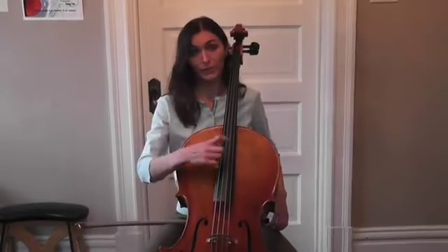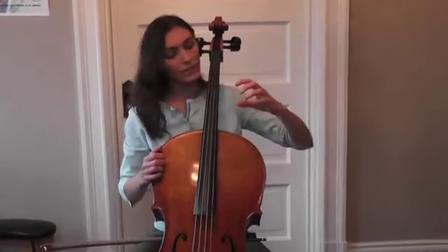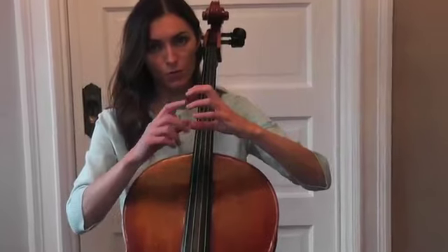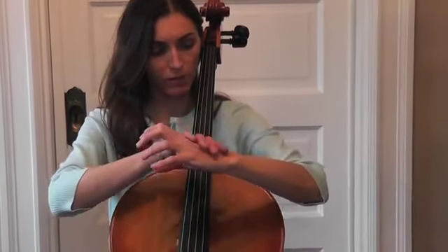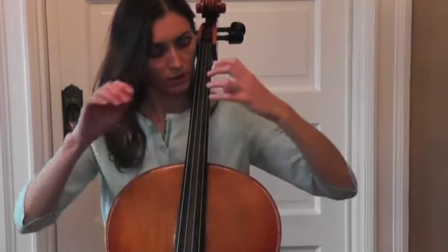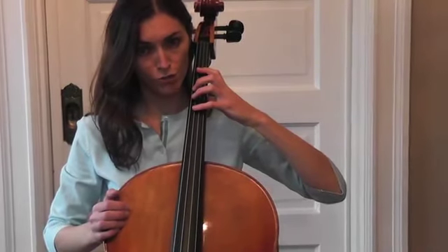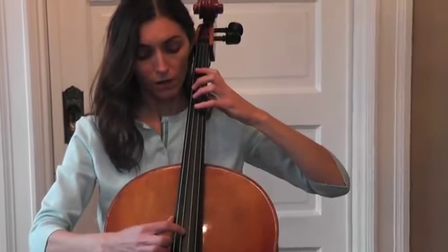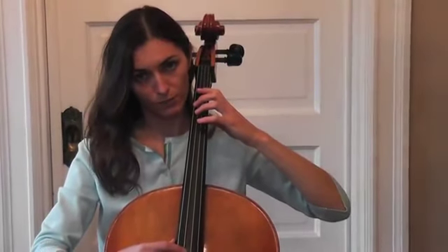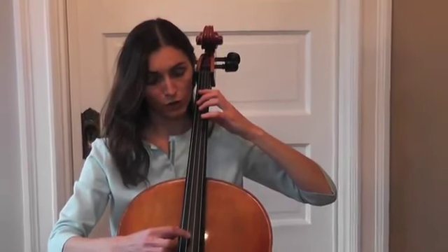I will pluck the strings to have a pizzicato. As you remember from the first lesson, we have a C form of our hand. And remember, the flat wrist is flat. So we place our hand on the string. We're going to start with the G string. First, we have to find our first finger, by plucking the open string and then placing our first finger in position.